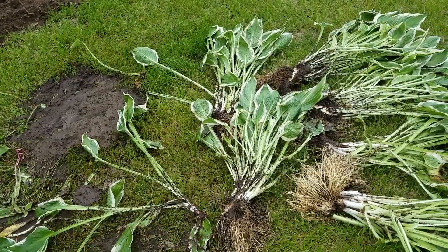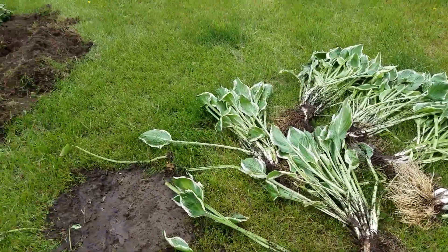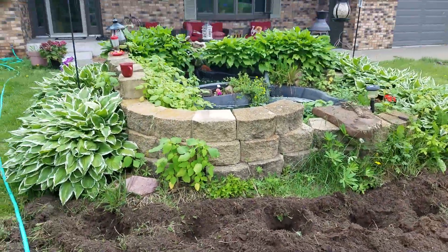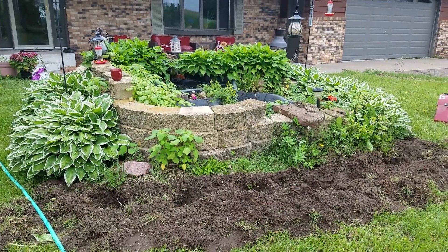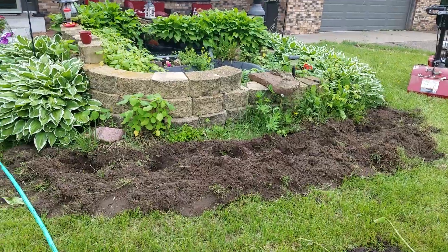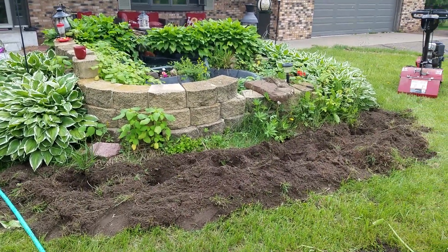I'm going to take those six bunches of hostas and plant them in these holes. We'll have hostas this year, but it takes about three years after you transplant before they really start to look good. Hopefully in five years it'll look kind of like it does in the front.